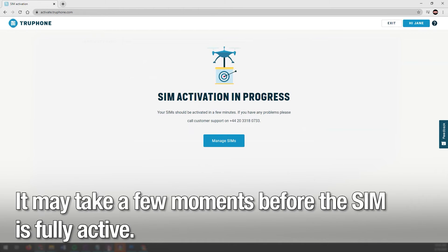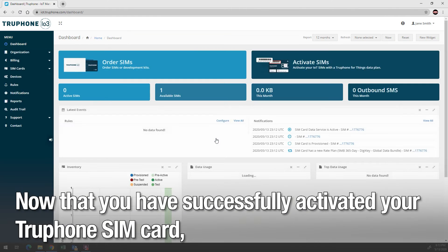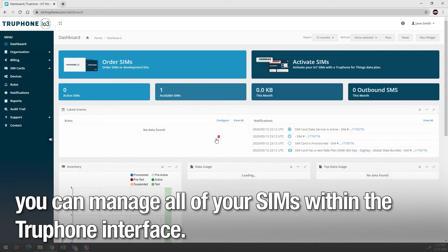It may take a few moments before the SIM is fully active. Now that you've successfully activated your TruFone SIM card, you can manage all of your SIMs within the TruFone interface.